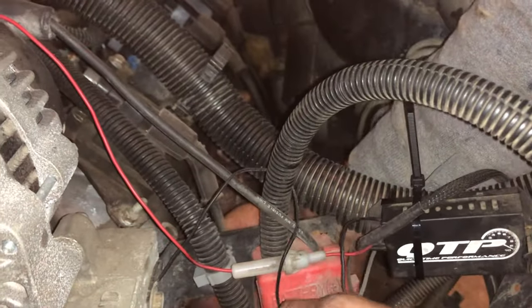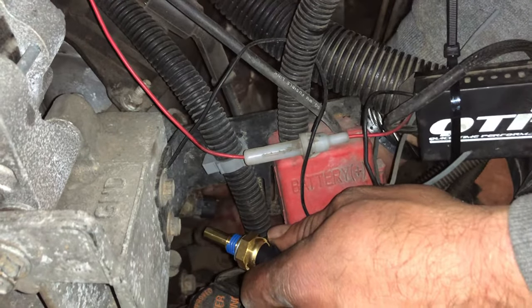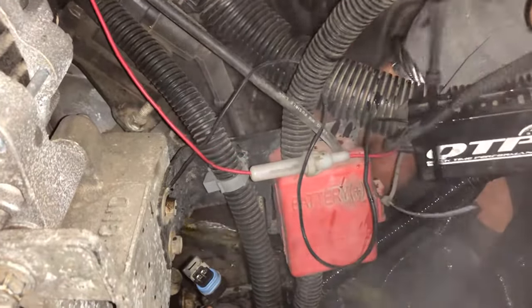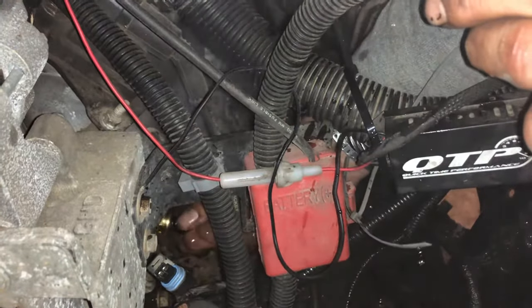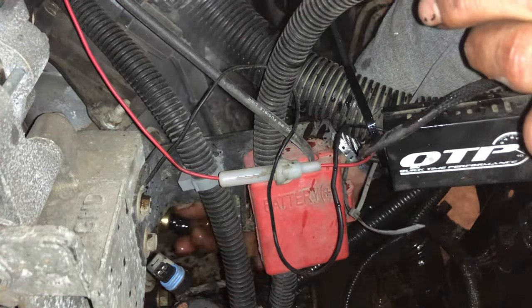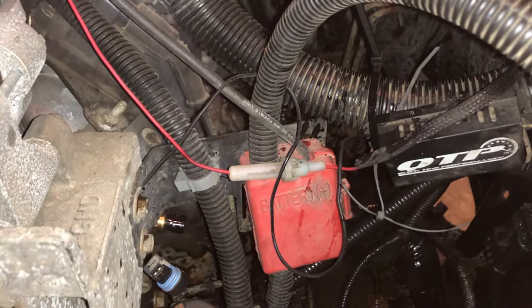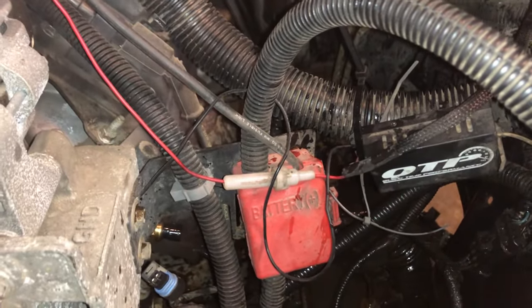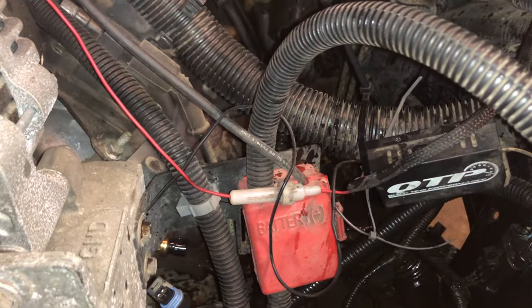We're gonna try and do this kind of speedy — pull her out, put her in. Oh my god, it's kind of hot! Alright guys, make sure your engine is cooled off. Canadians just like to get stuff done real fast, all gung ho — our fingers are tough. It looks a little toasty. Not quite hot enough — like a hot shower, maybe like 114 degrees.